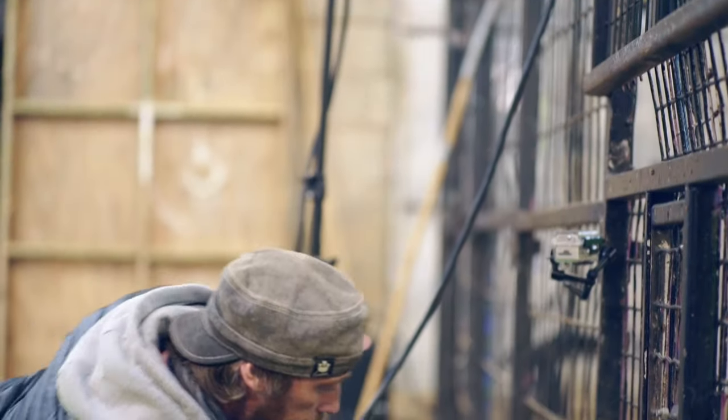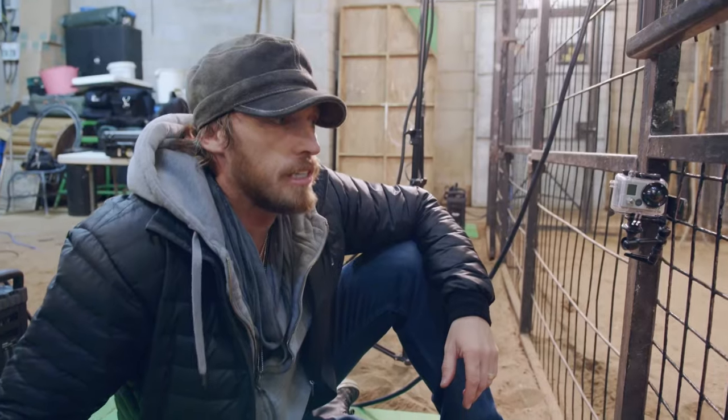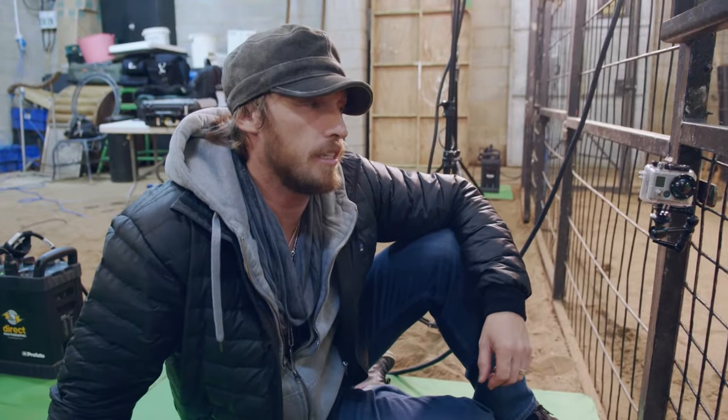I need to capture every hair and every micro detail when I'm etching. It's about getting the focus absolutely exact.